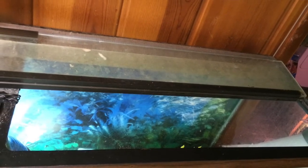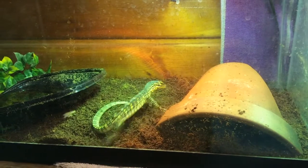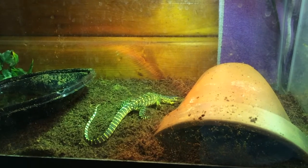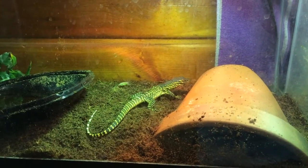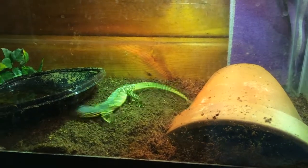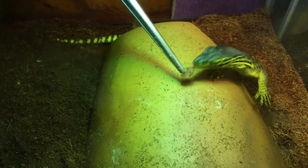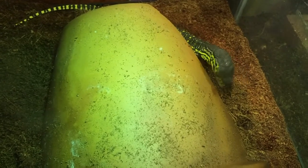When reptiles hatch, it usually takes them five to seven days before accepting any food, because they have yolk present in their bodies. Nemo ate his first meal at four days old. So proud! He also pooped a day later.